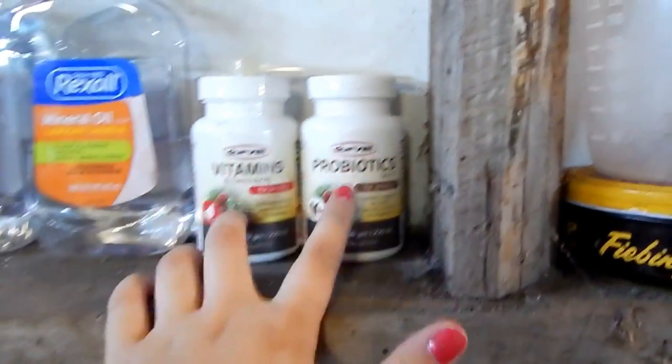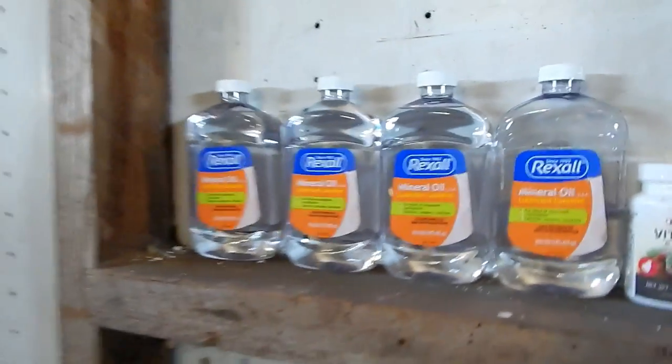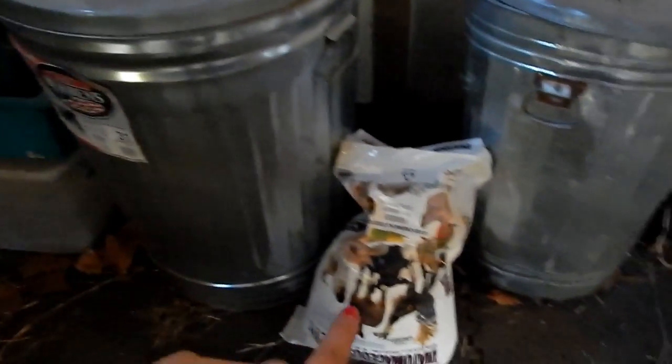Up here I have the feed scoops and some saddle soap. Here I have some supplements for the chickens and some mineral oil. I have the fly masks up here, Blue Jeans' bell boots, and some dry erase markers for our whiteboard — though I have not hung up the whiteboard yet. That's the tupperware the diatomaceous earth goes in, and in this back corner I have some rakes, pitchforks, brooms, and things like that.